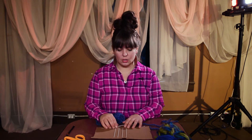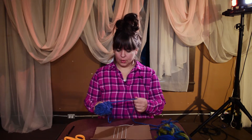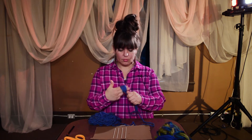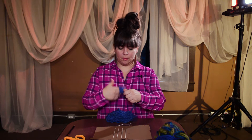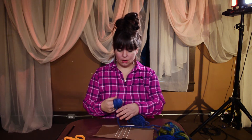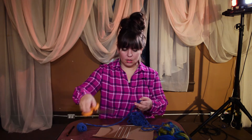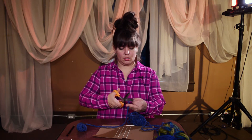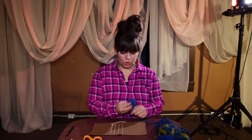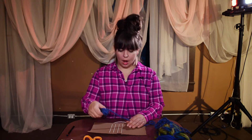If you chose a really thin yarn this would take quite a while. You're going to unravel a little bit of the yarn, cut some off, and then for your weaving you're going to pass the yarn under, over, under, over — leaving a bit of a tail on the outside.